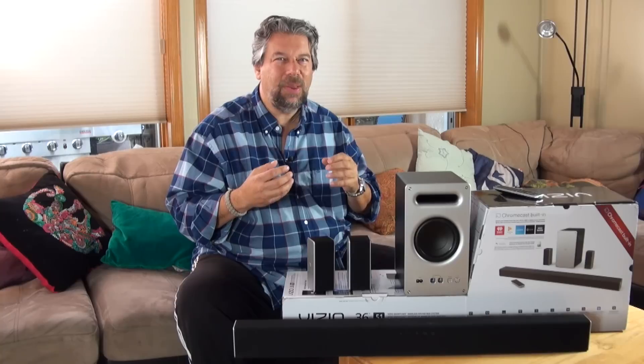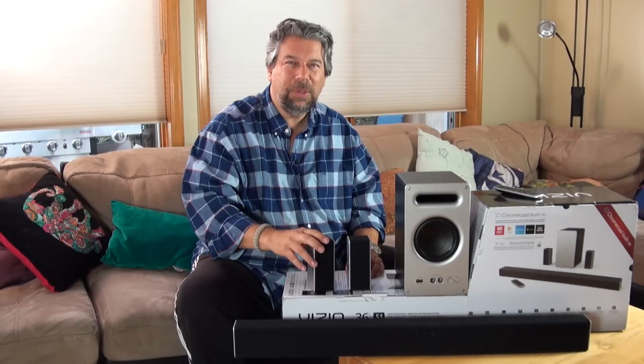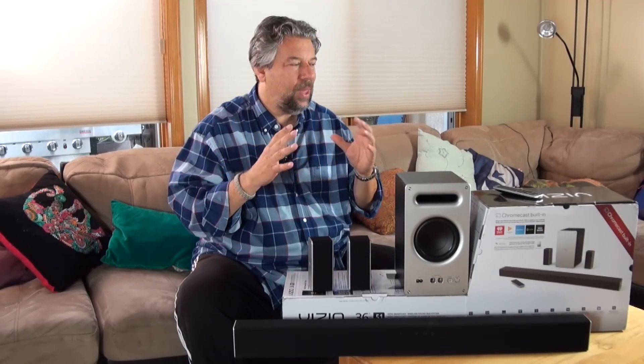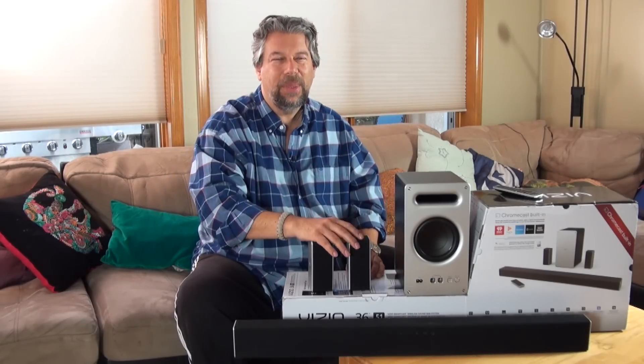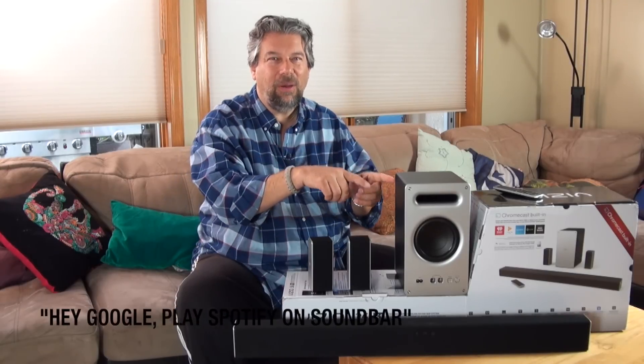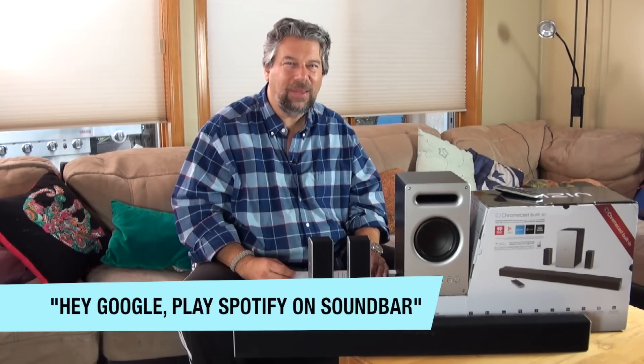Some of the key super great things about this: number one, it has Bluetooth. I use it not infrequently to connect with my computer and watch YouTube videos using the soundbar for audio. But where it gets even cooler is it also has built-in Chromecast, so it works with any apps and devices that support Google Chromecast — including your Google Home. You can have your Google Home send audio directly to the soundbar once it's configured. I actually use it a lot that way.